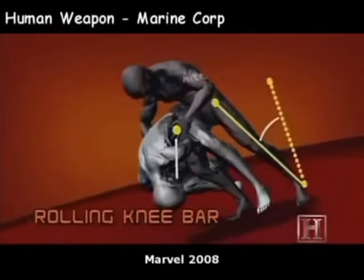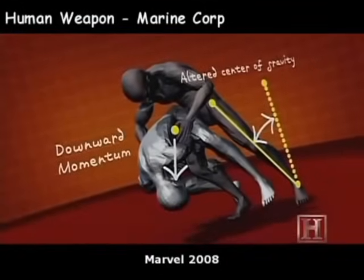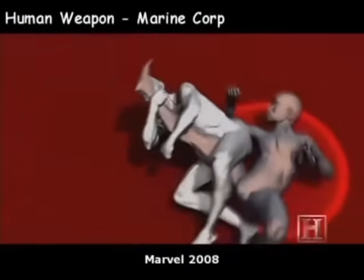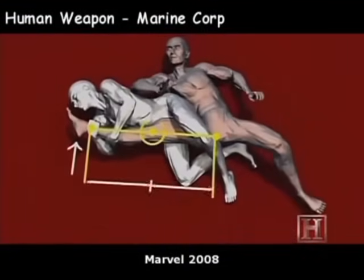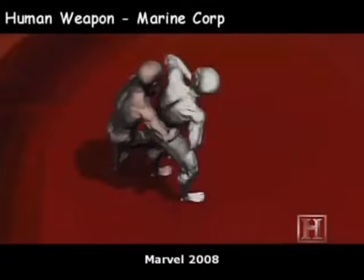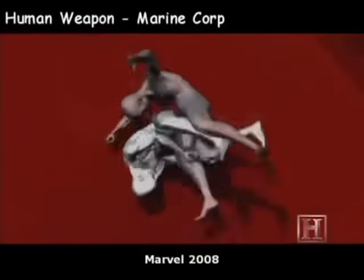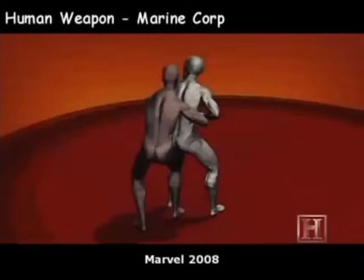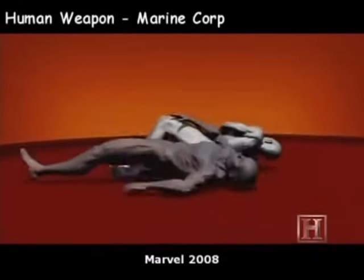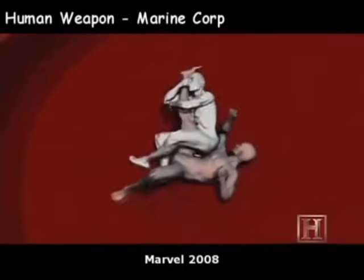The real damage from the knee bar doesn't come from gravity — it comes from leverage. Once the knee is locked, your hips act like a fulcrum and his leg acts like a lever, multiplying any force you apply. So even though the ligaments and tendons around the knee can sustain 1,700 newtons of force, the knee bar can load a lot more than that — enough to completely destroy the joint.